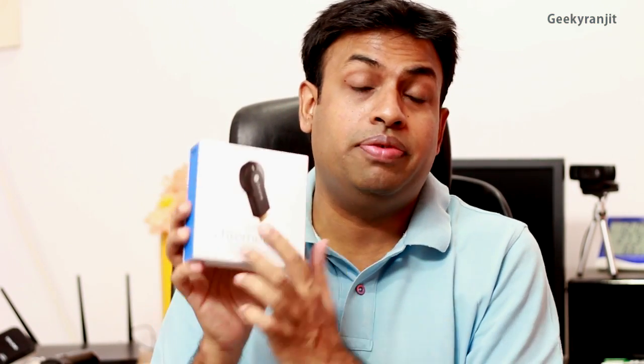Hi, this is Ranjit from tech2bass.com and in this video we're going to do the review for this Chromecast, which is a very affordable dongle that you can attach to your television and kind of make it a smart television. I'll give you an overview about this Chromecast and then show you how I use it.